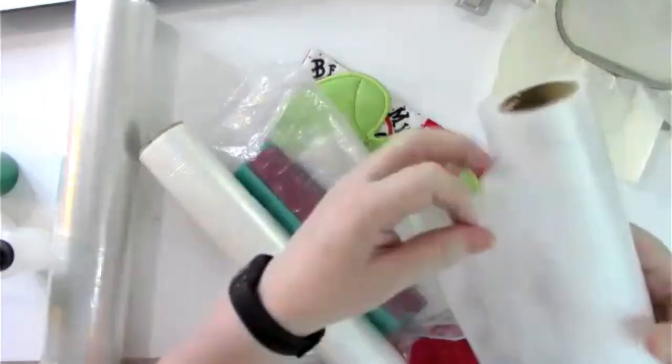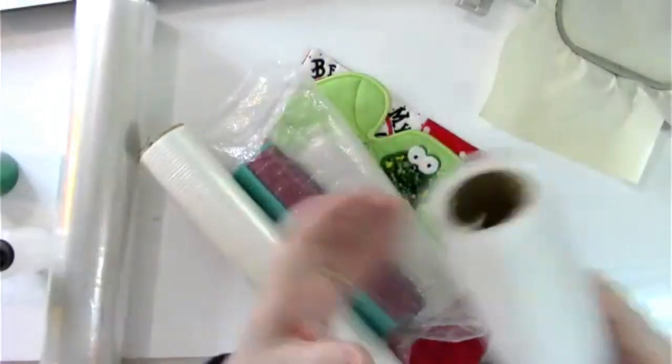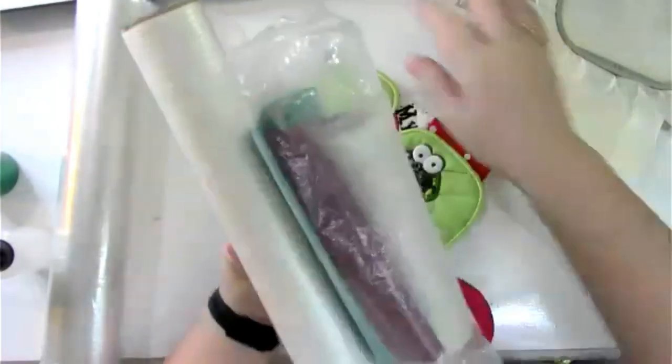Another barrier option for towels: use Solvy together with bridal tulle underneath the stitching. The tulle also acts as a barrier to protect against the nap coming up through. Most of this information is in the embroidery 101 handout from my guide classes — if you want a copy, just email me and I'll send it to you.